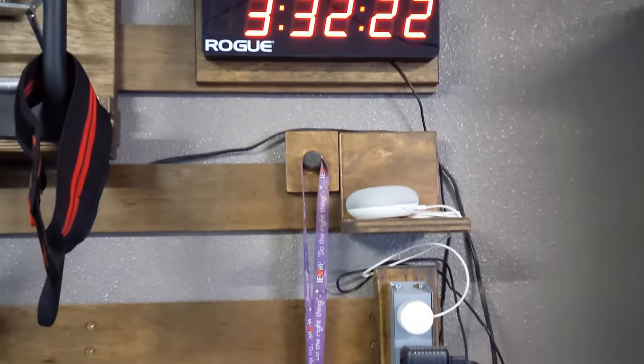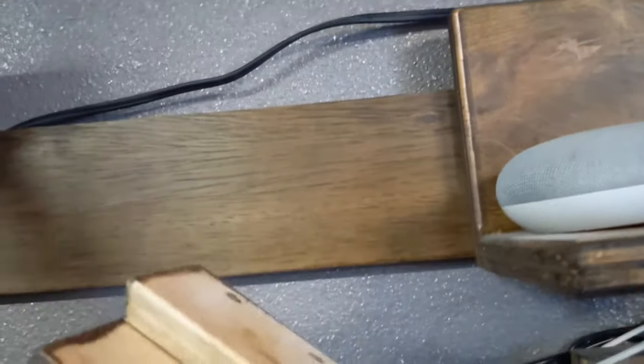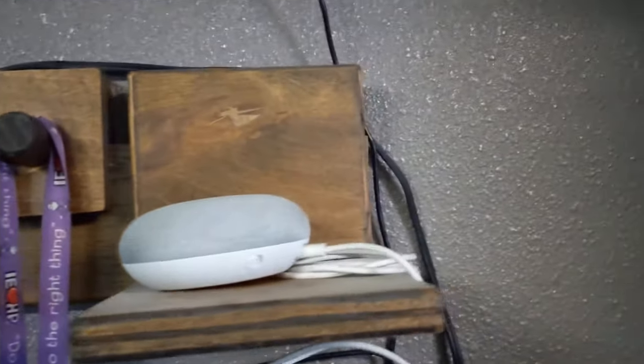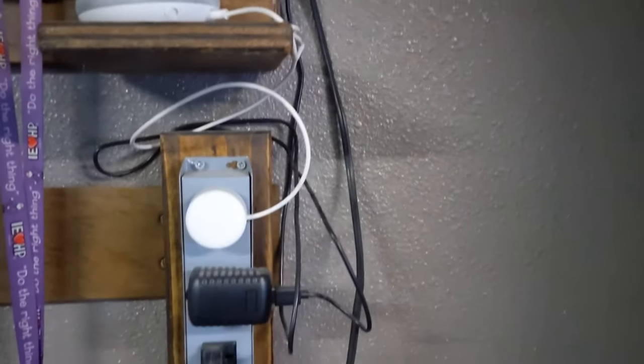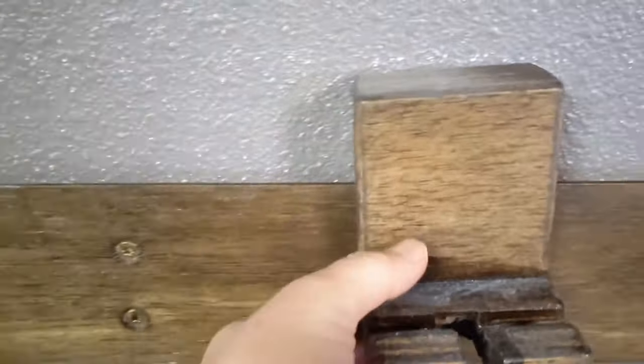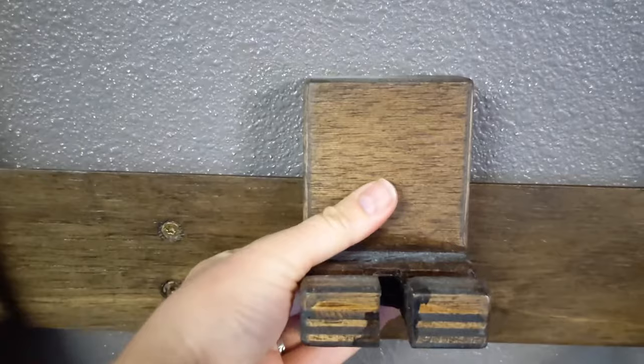Let's go right to left. Excuse the dustiness — we're not going to make this look all perfect for you. So everything he needs out here he's designed himself. He's got keys, a Google pod to play his music while he's working out, a surge protector mounted on there that plugs into the wall, a holder he designed for his cell phone, and his water bottle automatically hangs there.